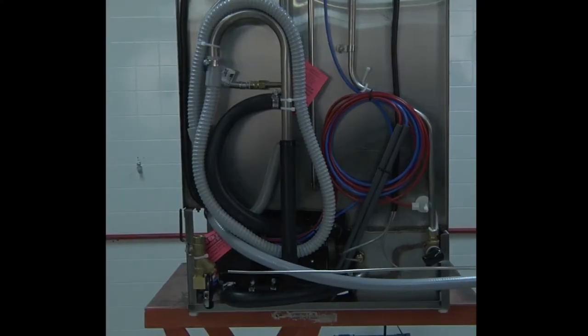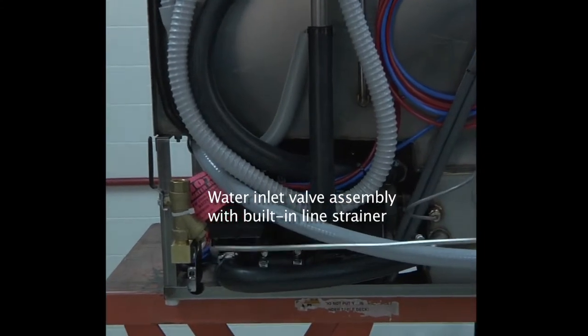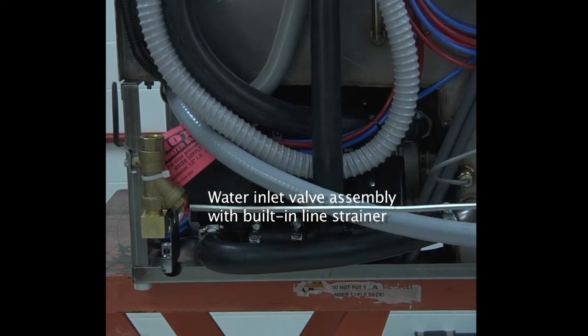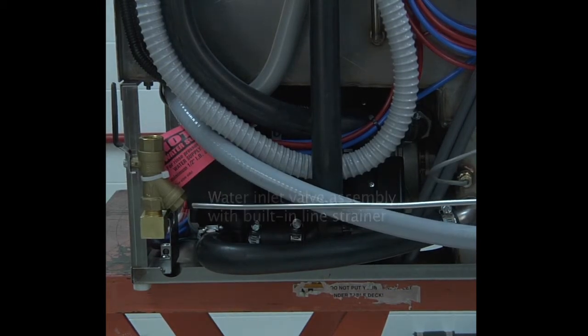Located on the bottom left-hand side of the dishwasher in the back, you will find the water inlet valve assembly. The valve has a built-in line strainer to catch any debris from going into the dishwasher.